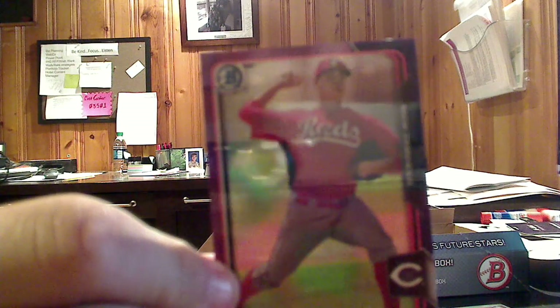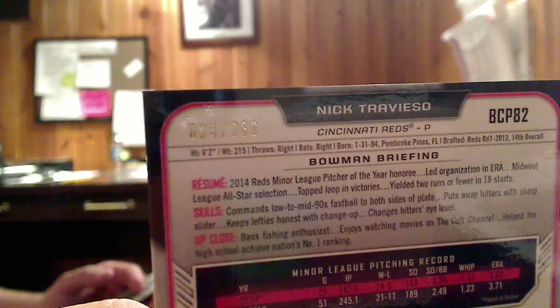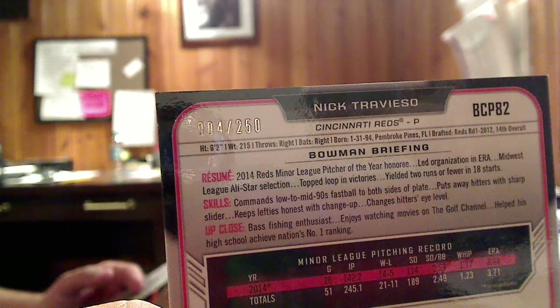Here is a purple parallel of Nick Trevieso from the Reds. Purples are numbered to 250. You can see the purple around the outside and the gold numbering on the back — this one happens to be number 4 out of 250. So we like the parallels. We like the opportunity to get rainbows. They're always good.